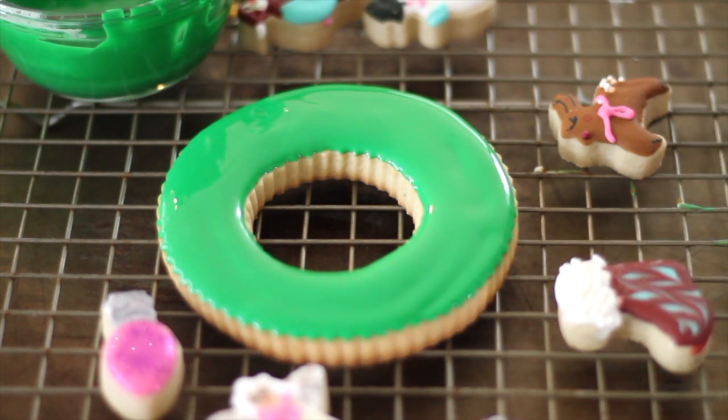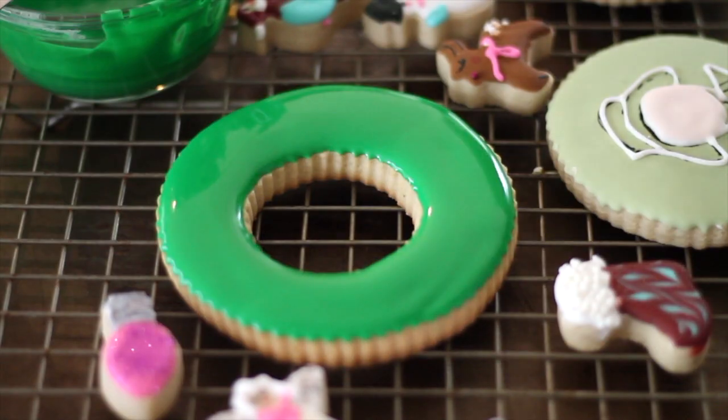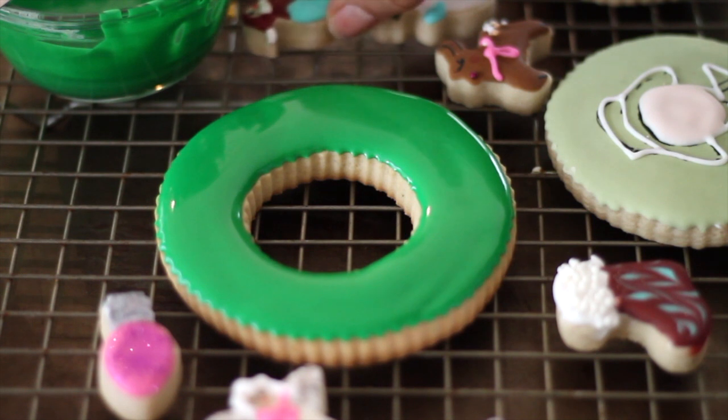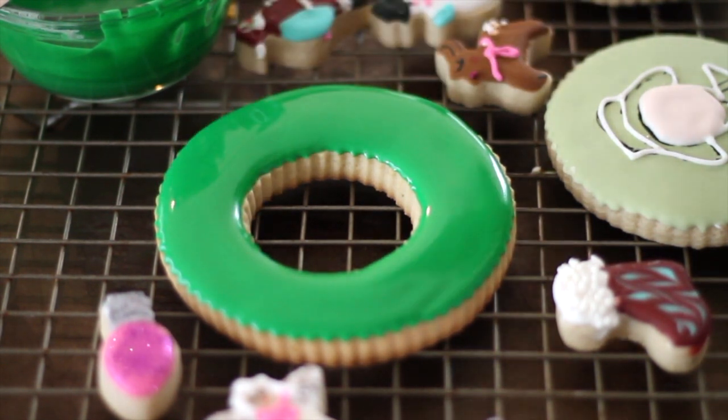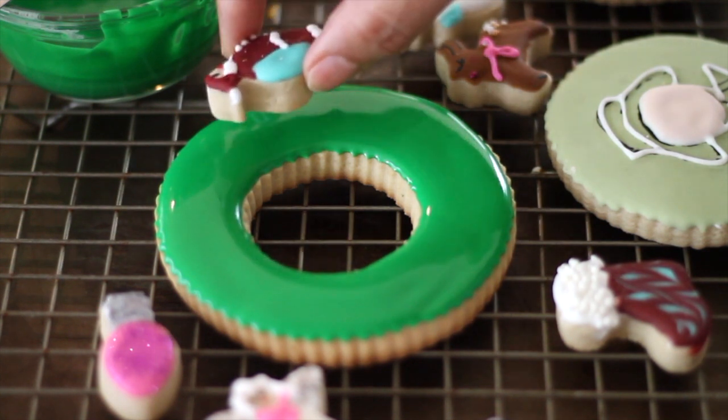We are going to wait a few minutes and then we are going to put our little cookies on. I am going to put the cookies and I will leave a little space on the top because I'm going to put the ribbon over there.